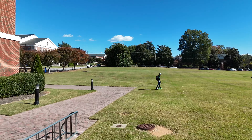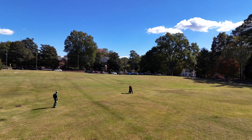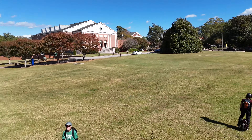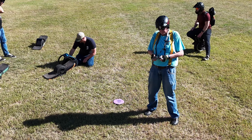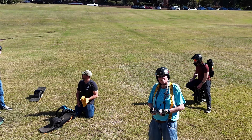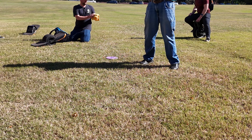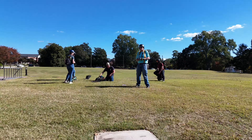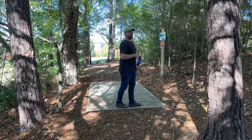Those are putters, so you can throw putters far. People think putters are just for putting, but pros will throw a putter like 400 feet. Also a little pro tip: if you get any moisture on a disc it totally messes up your grip, and people don't think about that enough. I've got my little towel in here for that.